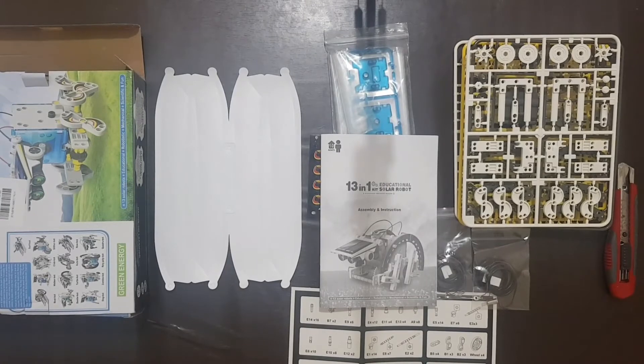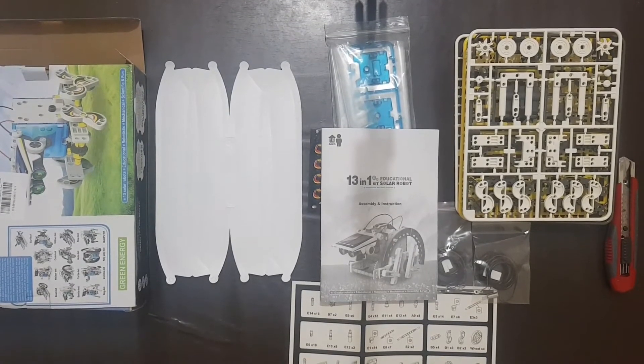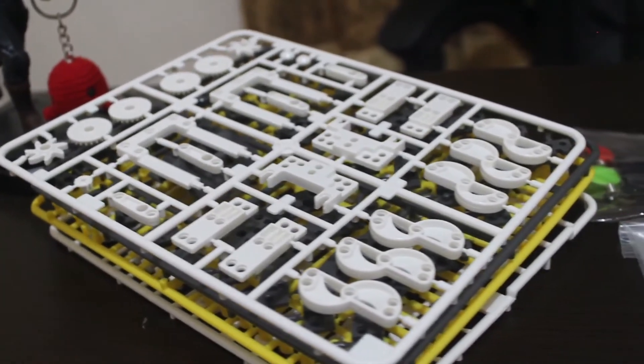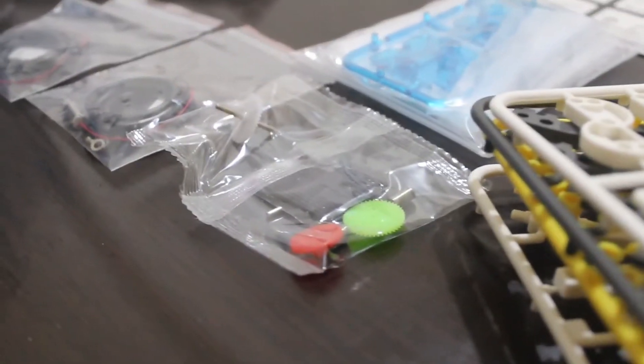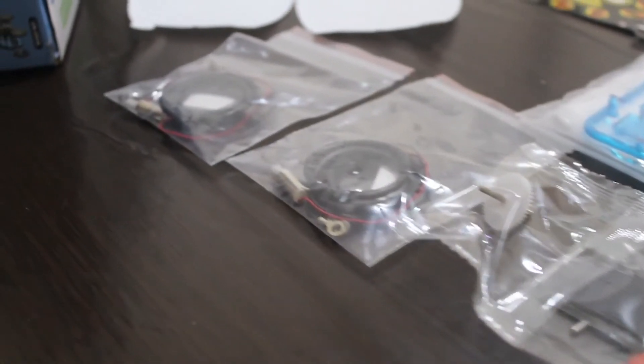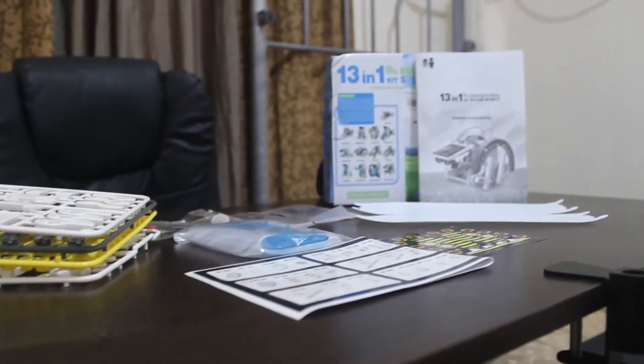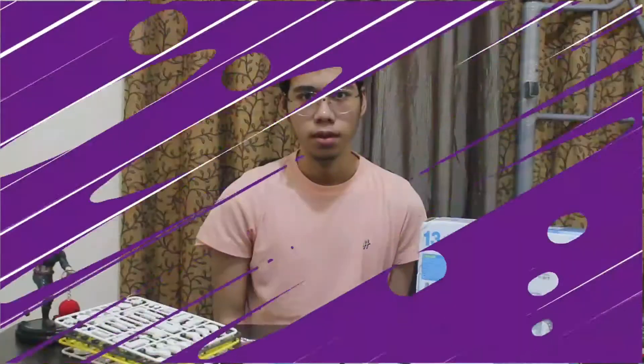And that is everything of what's inside the robotic kit. For a 190 build piece kit with added solar power functionality, for its price I'd say that it is definitely worth it. That is the end of the unboxing and initial showcase of this 13-in-1 educational solar robotic kit. See you on day two.